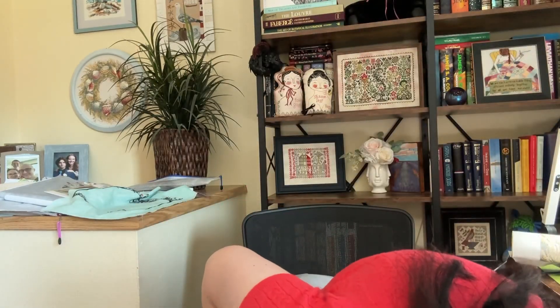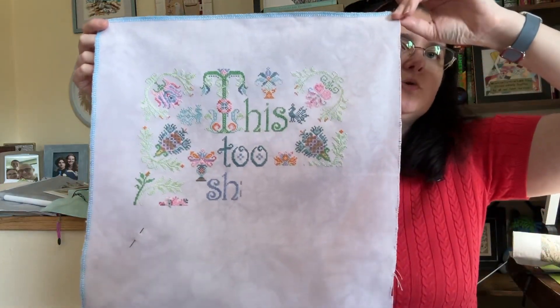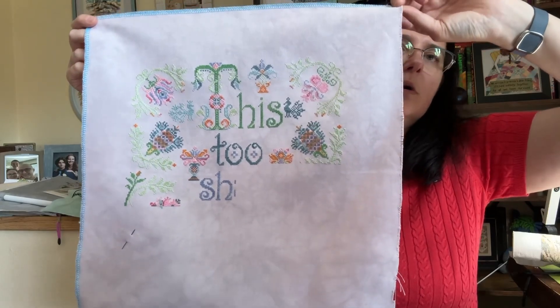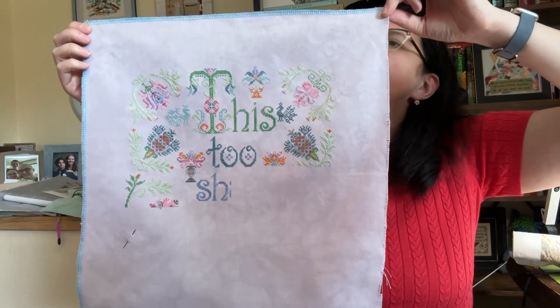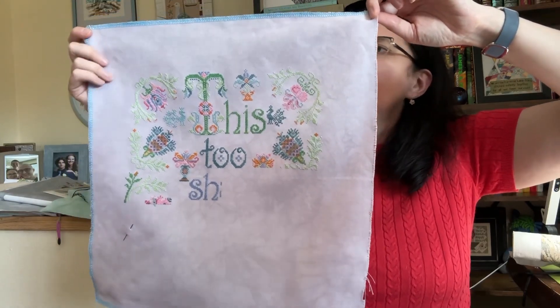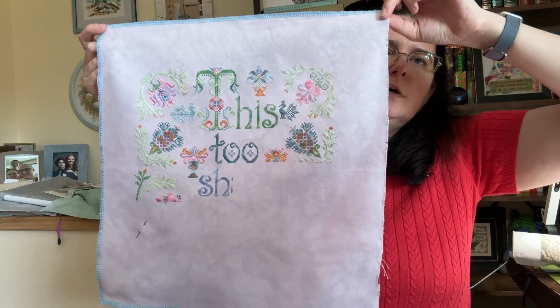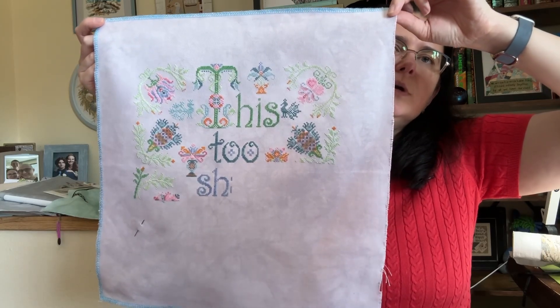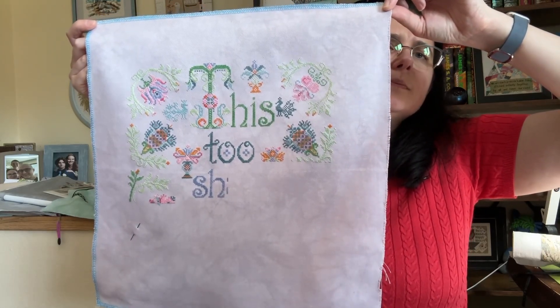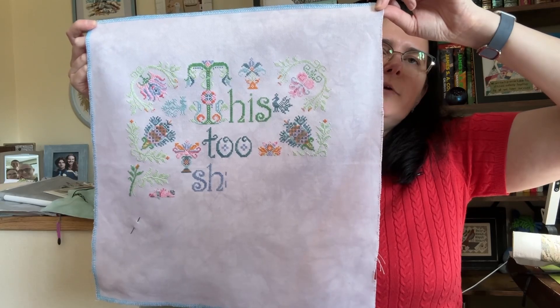My last SAL is the stitch-along by Tempting Tangles. I'm stitching it on 32-count Pink Chocolate by Stitch Me fabric — I believe it's Lugana — with colorful Dinky Dyes floss. There are 10 parts out of 16 released so far and I'm all caught up with all my stitch-alongs.